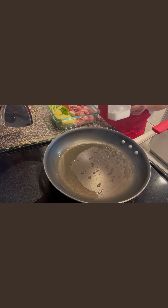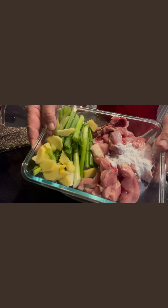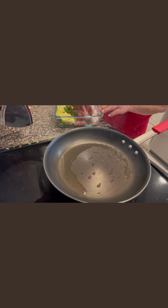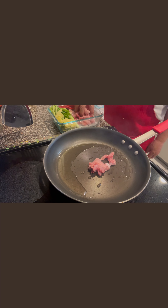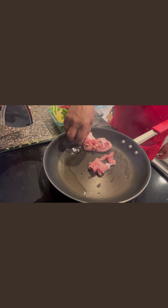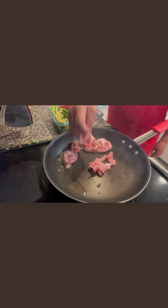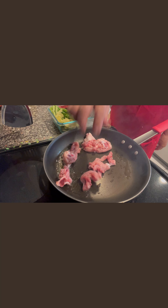The first thing, we need to put some corn starch in the chicken — corn starch on the chicken, a little bit right here. Just a little bit, and then we put our chicken over here for the pan fry.